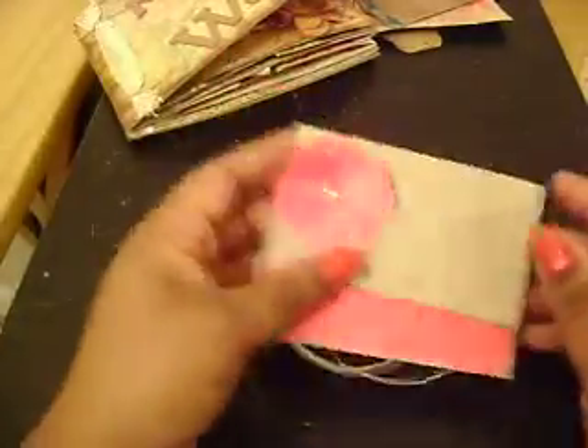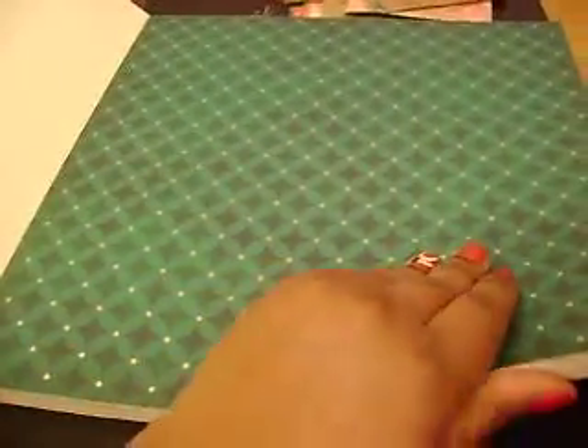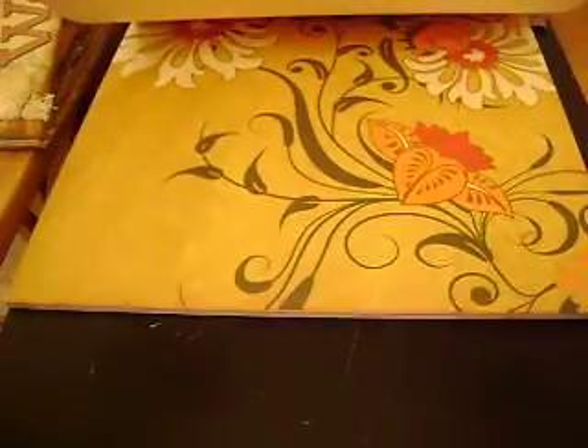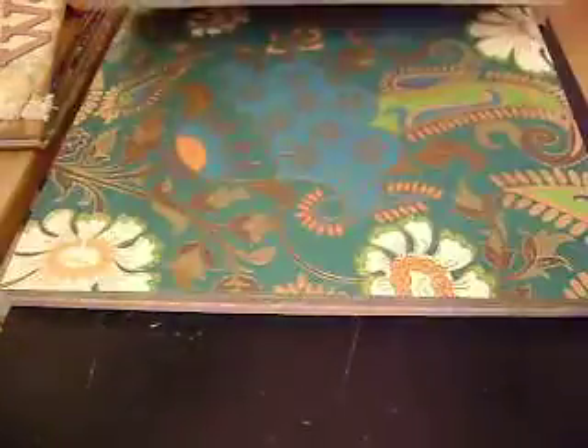It's very simple to make. I got this DCWV paper pack — this is the Saffron Stack. So cute. It's all foiled and really nice. This paper is really cute. I got it at Michael's, it was $10. They had lots of paper packs on sale for $10.